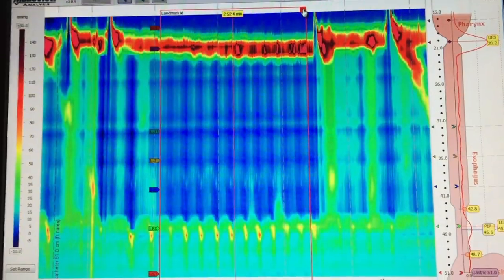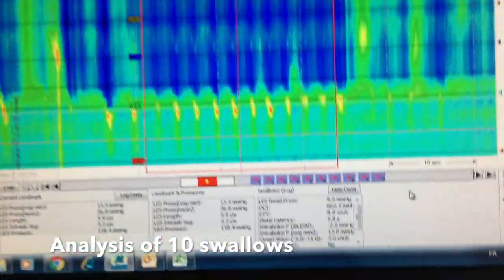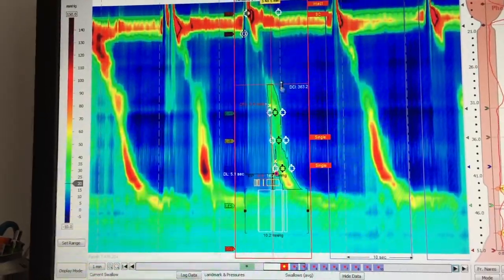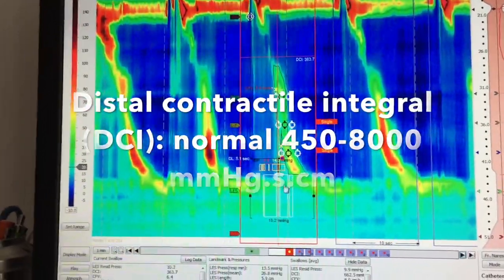I will look at the swallows. I move to the next swallow. Here the DCI is below 450, so this is an ineffective swallow; otherwise everything is normal.